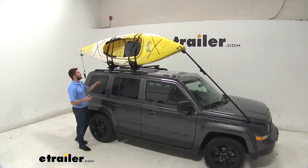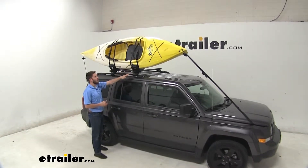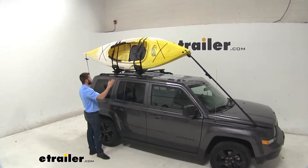The carrier is going to come included with two straps to tie down your kayak to the carrier and the roof rack, and it's also going to come with two more straps — one for the bow and one for the stern.